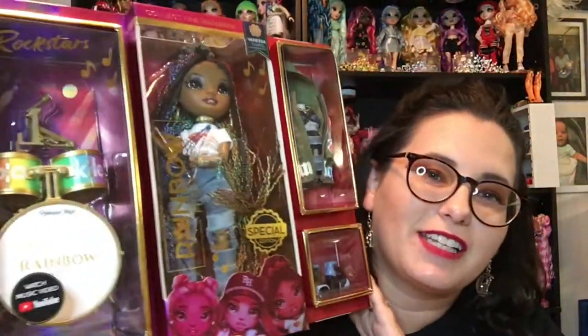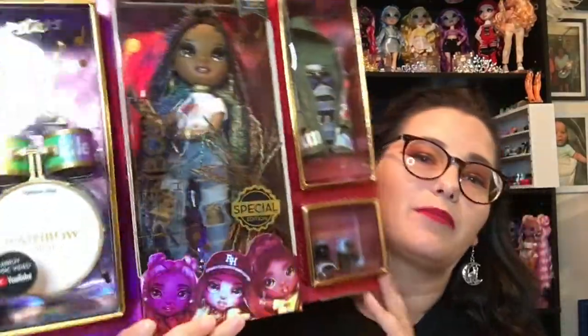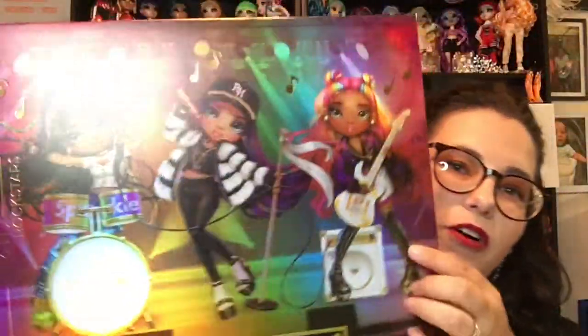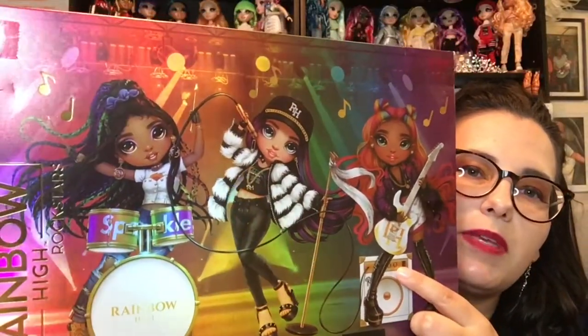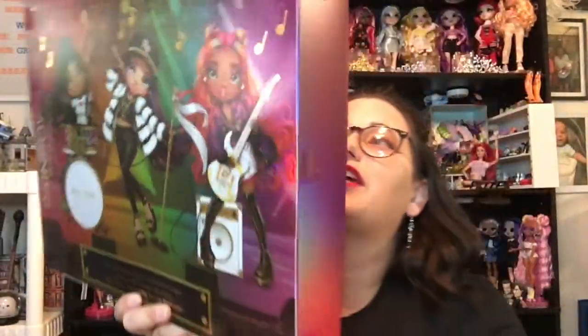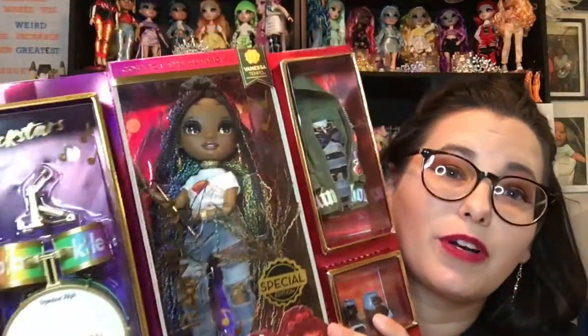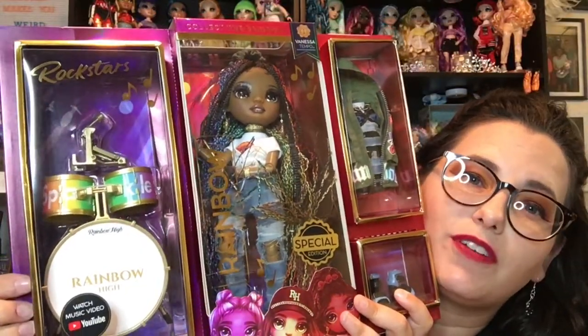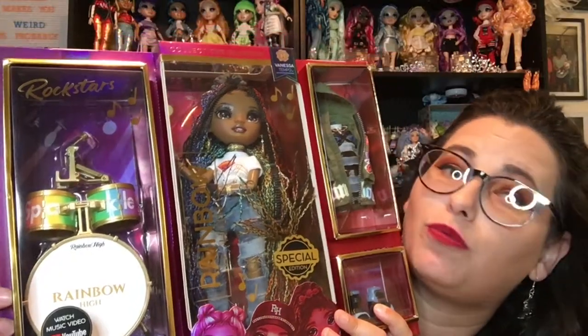I may have done a thing. As you probably know, if you are a fan of Rainbow High at all, they have recently released their three Rockstar Unlimited Edition dolls. Today we're gonna check out Vanessa Tempo — she's the drummer. And I really am looking forward to Carmen the most, so she will probably be the one I open last. We're gonna get Vanessa out of the box and check her out. The thing I want to know is, is it worth $50? Because this doll was $50. I'm gonna get her and all of her goodies out of the box and we will take a look and see.